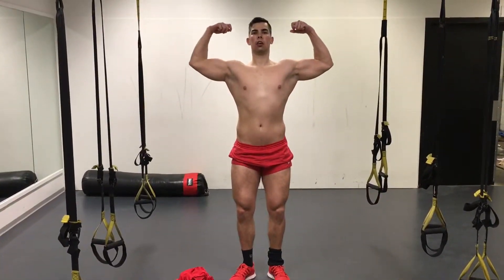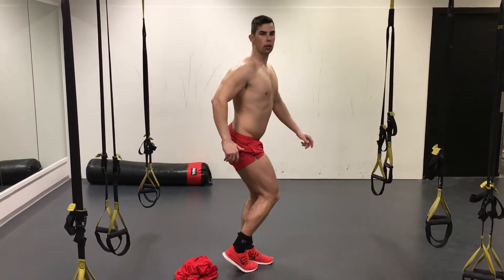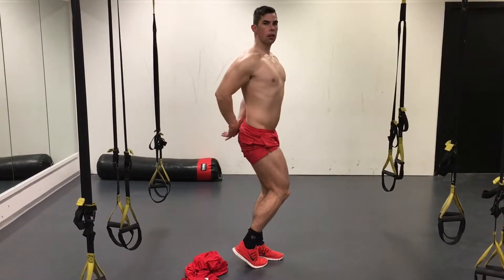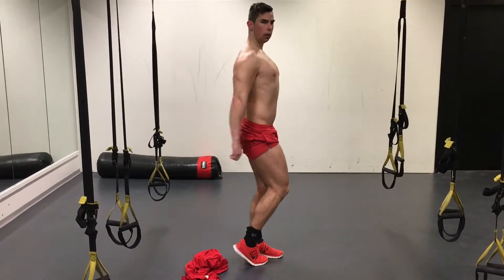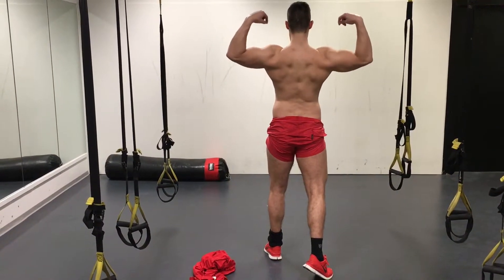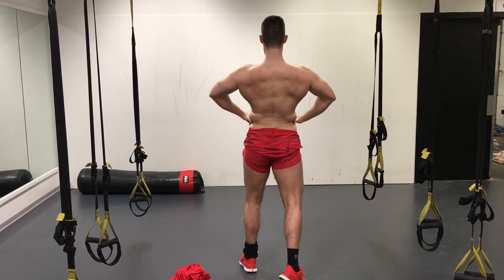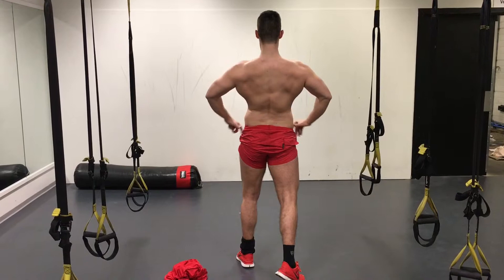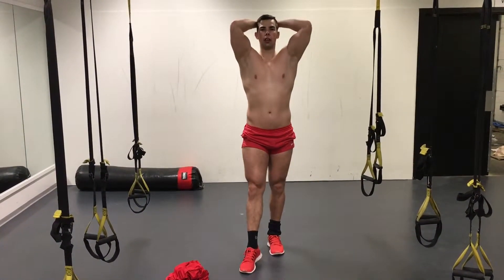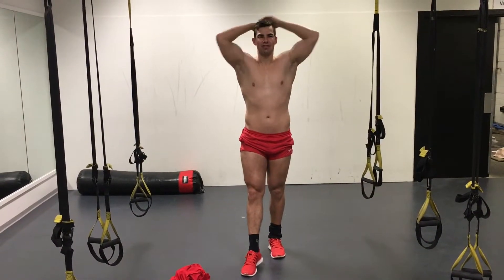Here I'm going to end with a physique update. At the moment I want to compete in like two years or something, but I want to gain a little more muscle before I go on stage. As of now I feel I am pretty lean at the moment, 83 kilos, maybe 185 pounds, close to that I think. Pretty happy with how I look — definition isn't where it should be, but I am happy.